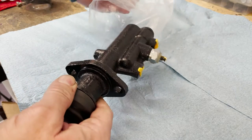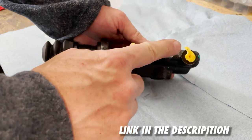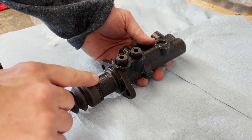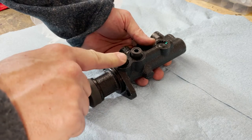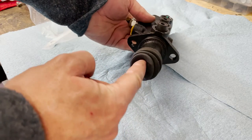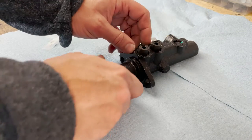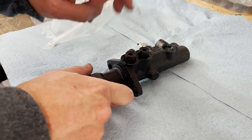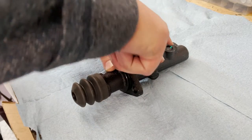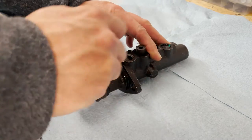Here's our new master cylinder from 914 Rubber. This is where the brake lines attach. That's the warning switch, and here at the top this is where the supply lines connect through the grommets, and here's where the rod from the pedal set goes in to push the plunger in the master cylinder. This is the OEM style unit, not the easy install unit. These rubber grommets hold the supply lines in place and they're a little tricky.